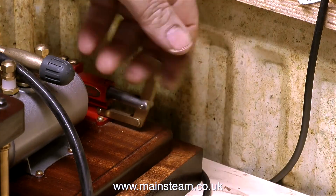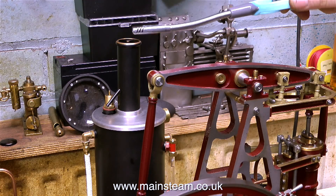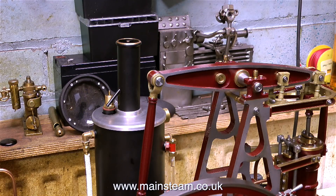What I'm doing at the moment is setting up the boiler, and in this clip pumping some water into the boiler so that I can test a live steam feed pump. I've already tested this pump using compressed air. I'll just light the boiler - there it goes. I need to test this boiler feed pump using live steam.